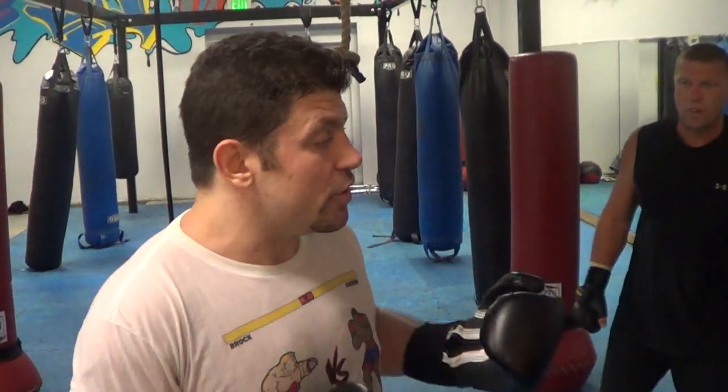Hey guys, Dan the Wolfman here, thecombatsystem.com. Just something fast that I was going over — kickboxing combinations. You can practice on the heavy bag at home, or you can practice this with a partner.